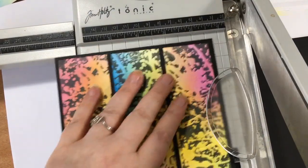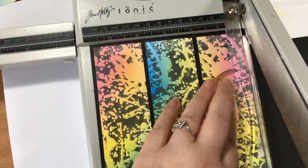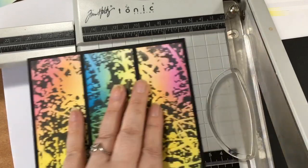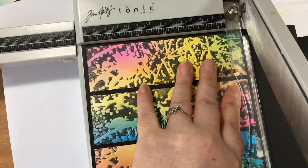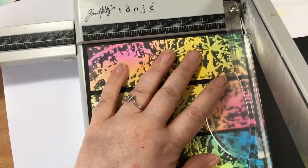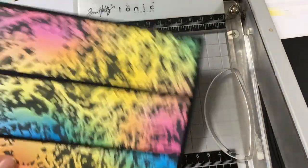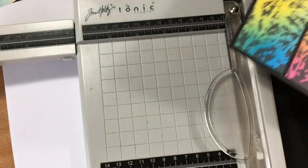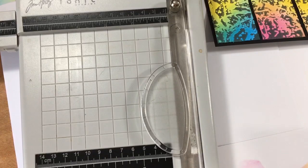Just going to chop that down - we're not doing any of that measuring malarkey, just doing it by eye. Take a tiny bit more off there and then down at the bottom. If in doubt, don't take off quite as much as you think you need to - and then you can always trim a bit extra. So that's that, and let's get rid of that black.